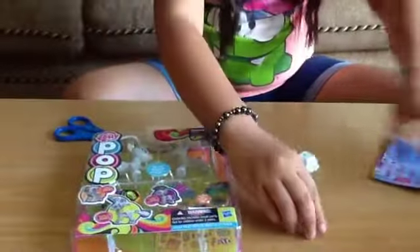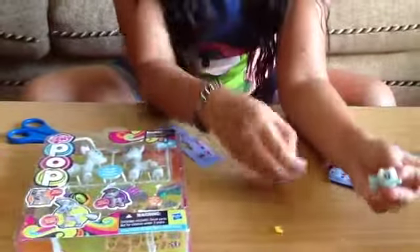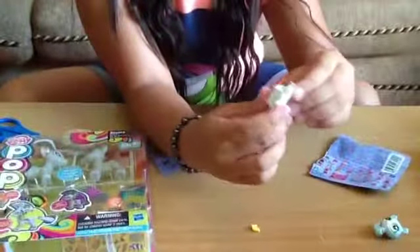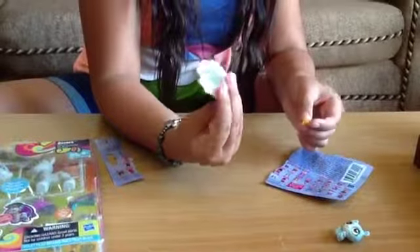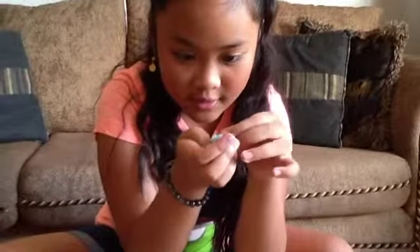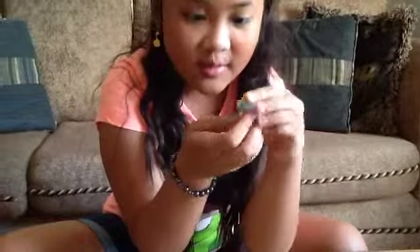What did I get? I got the little fortune cookie bear. Here's the little fortune cookie holder. Here's the little fortune cookie — it's really small. And you can put it on here, or on the toy. But I'm going to put it on the toy because they're so small.